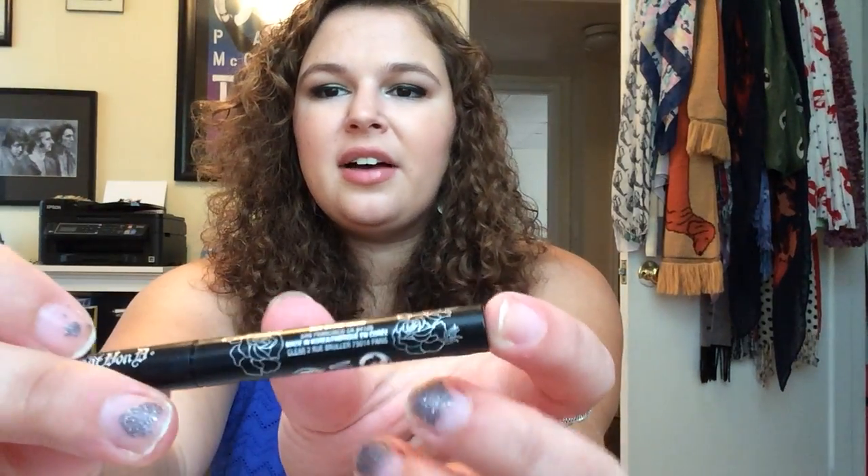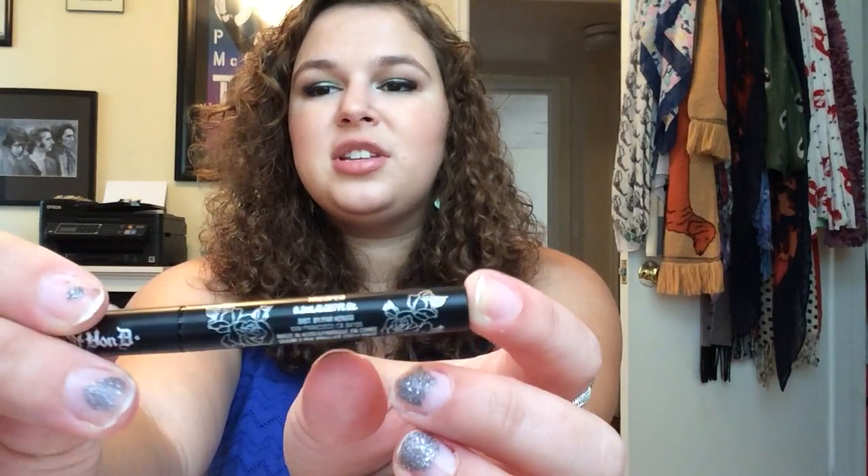The Kat Von D liner comes in a typical little pen. It does have this silver calligraphy of roses and such. This is a smaller travel size, but the larger one has the same design. Kat Von D does all of her packaging herself — she draws it, she's an artist, so that's really cool. It's got little stars like she has on her eyes; I think she tries to incorporate that in a lot of her stuff. All in all, I think it's a really cute little thing.